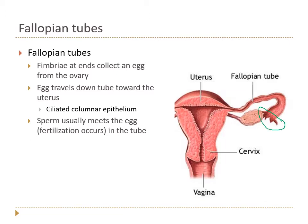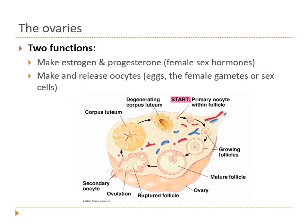The fallopian tubes have interesting finger-like projections at their ends called fimbriae, which wave and draw an egg released from the ovary into the tube. Inside the fallopian tubes, ciliated columnar epithelium creates a current that moves the oocyte down toward the uterus. Fertilization typically occurs in the fallopian tube, but the cilia continue to wave that fertilized egg down into the uterus.